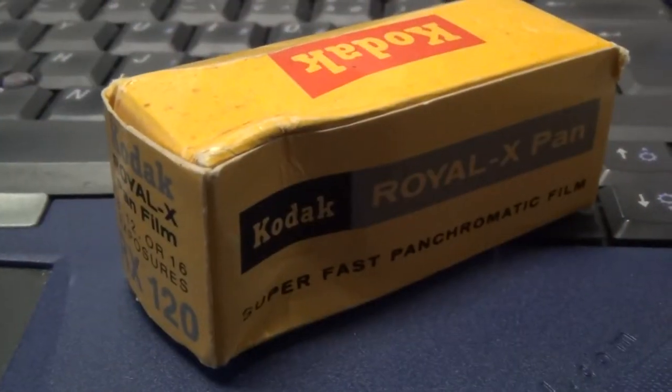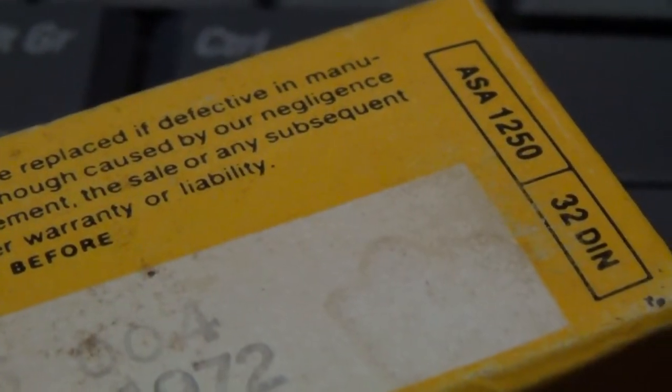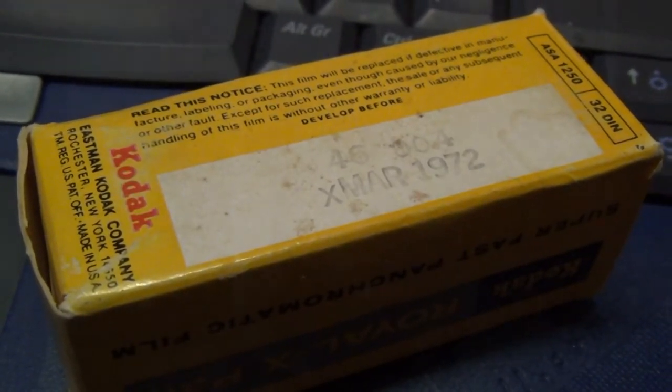Hi everyone, welcome to my channel. This is a quick video about expired film — the Kodak Royal X Pan 1250 ISO. By the 'developed before' date of 1972, I'd date it at around 1969 to 1970, meaning this film literally had to be processed half a century ago.